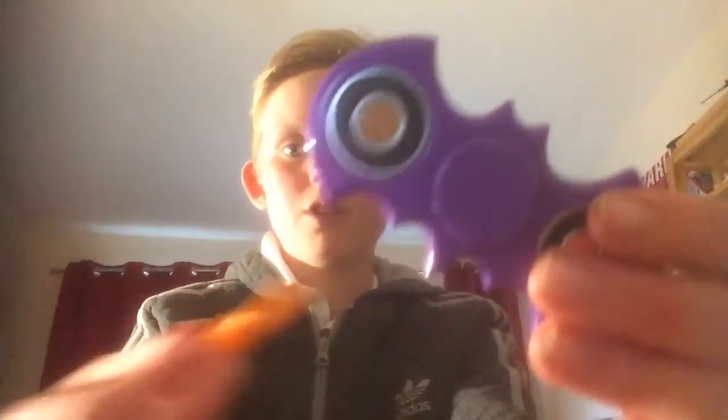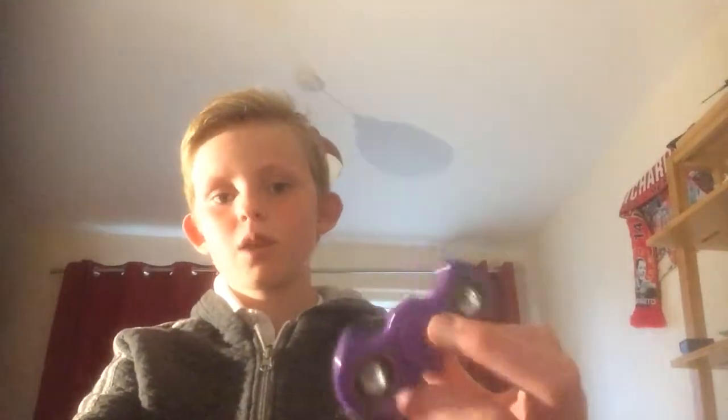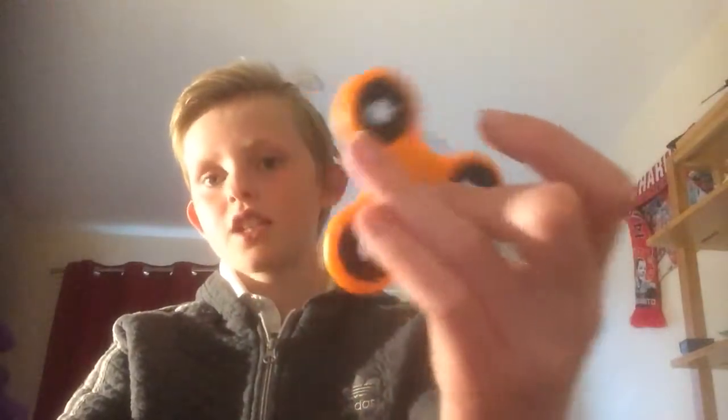Let's start off with the Batman spinner. You can tell this one looks a lot cooler than this one, just because it's a slightly cool design. As I said when I unboxed this, this only has two sides. And normally plastic fidget spinners have three sides, like this one. But this only has two sides. I'm not sure if that will affect it or anything.